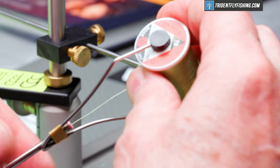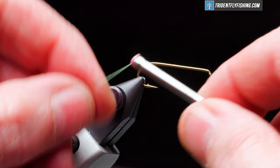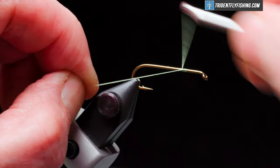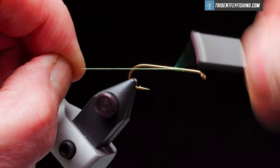Our thread is UTC 70 denier in fluorescent chartreuse. Get our thread started about two eye lengths behind the hook eye, wrap back to the bend, and form a thread base.